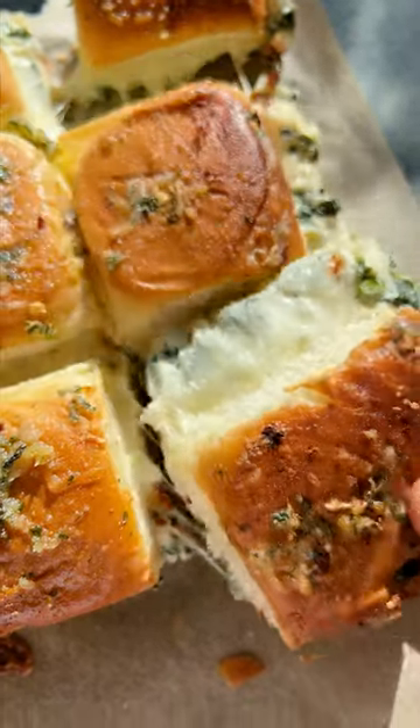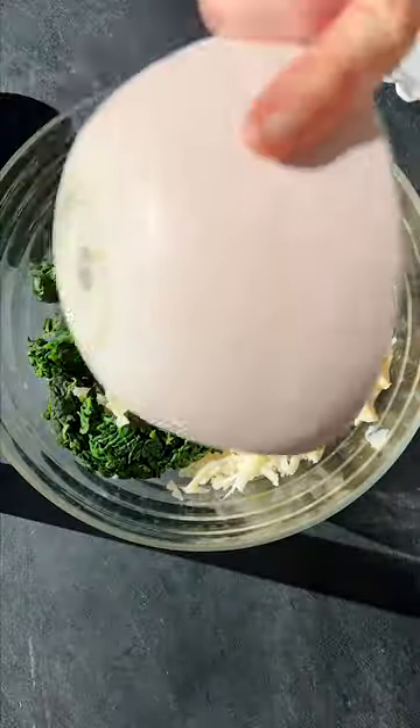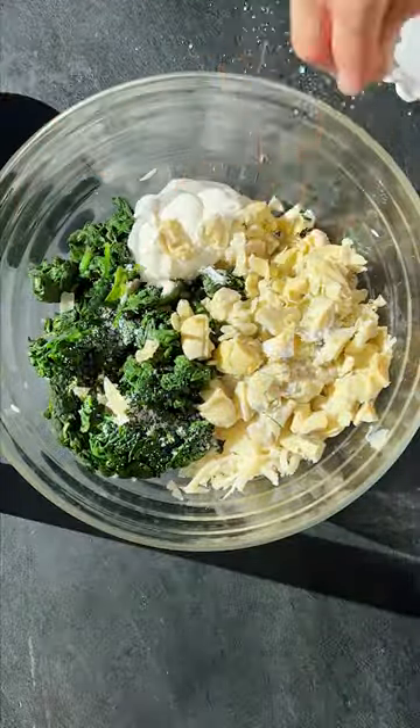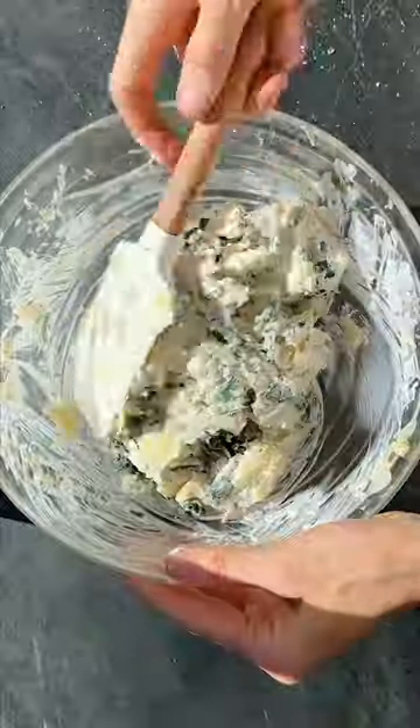This is how I make my pull-apart spinach and artichoke dip sliders. I start with some roasted garlic because it's delicious. Then I mix up the dip — it's lots of spinach, chopped artichokes, a little bit of Greek yogurt, some chili flakes, and you want to just mix it all together.